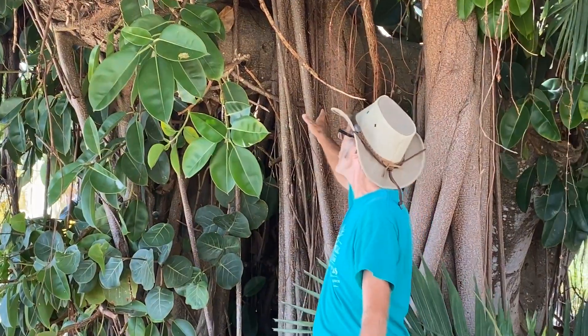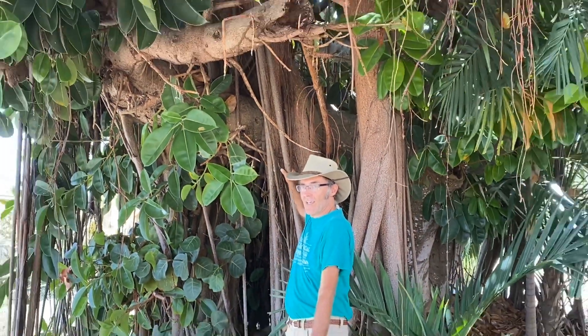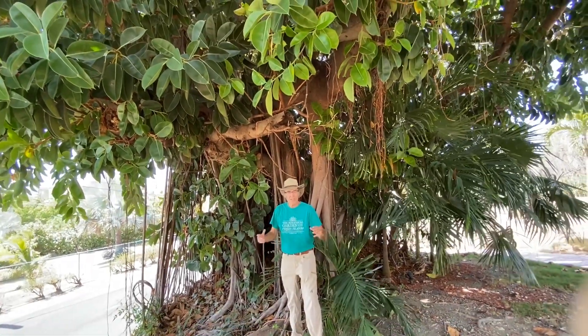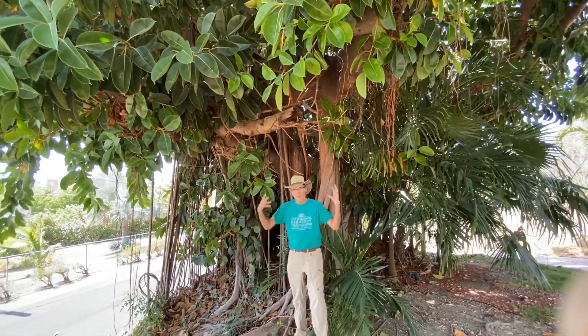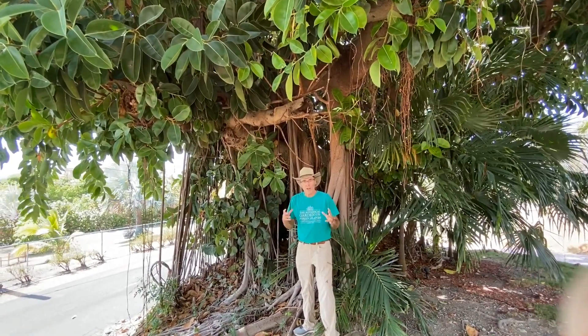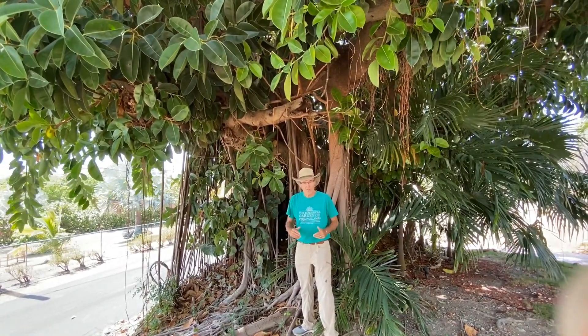This is Ficus Elastica. It is not the true rubber tree of commerce, although a low-grade rubber can be made from the sap in this particular tree. The thing to notice behind me are the amazing roots — you can see these gigantic roots here. And what that tells you is this is a strangler fig. A strangler fig is a group of figs that produce all these amazing aerial roots, extra trunks, and in the wild actually strangle trees and take their place in the forest.